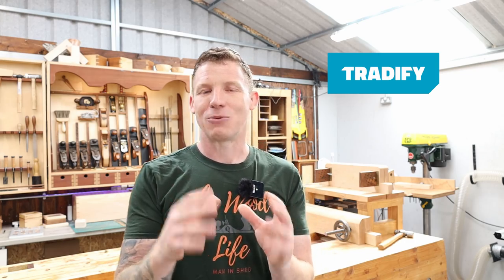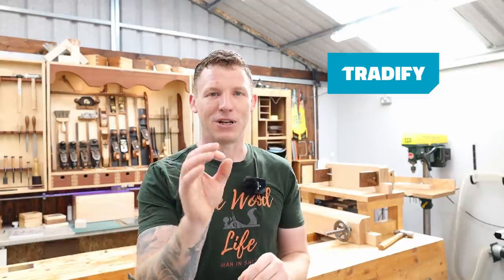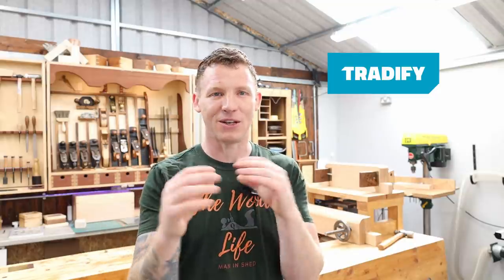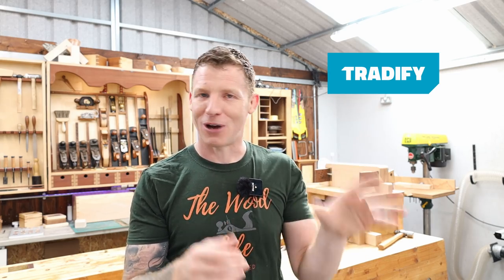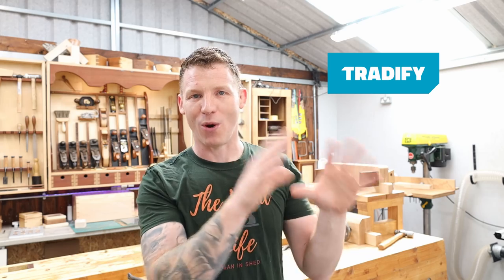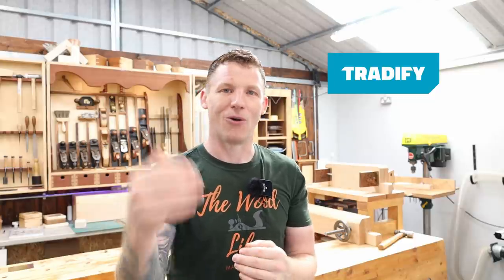There's over 20,000 tradespeople all over the world using Tradify and I'm one of them. I use it every day in my day job as an electrician. I've been self-employed for over 15 years and I found Tradify to be absolutely fantastic. It's a complete job management platform — all your administration in one place. It's desktop and mobile based, iOS and Android, so you can carry your office in your pocket. Everything from invoicing to quoting for jobs, scheduling, a complete client database, it's all there.